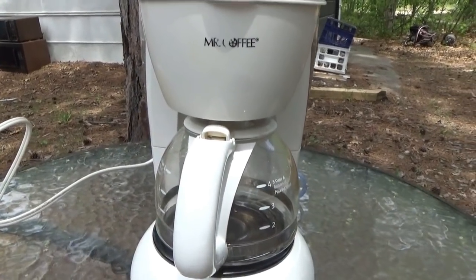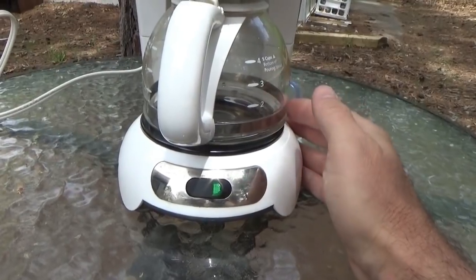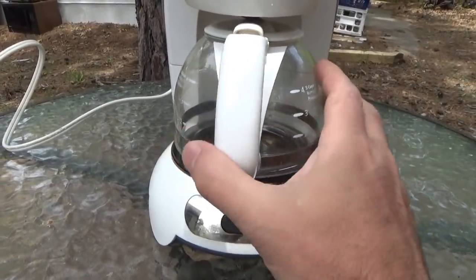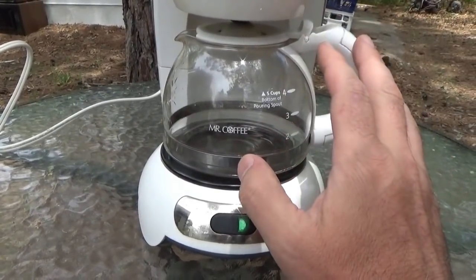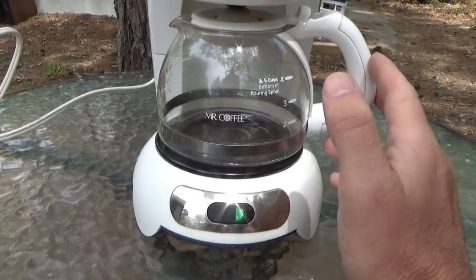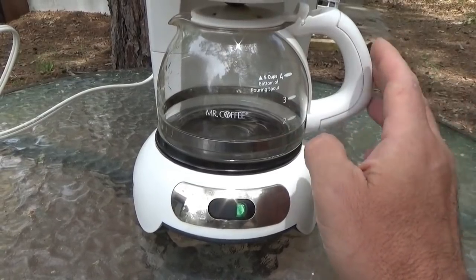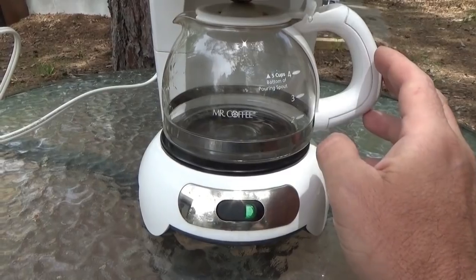Hey guys, Troy from the do-it-yourself world and the off-grid project. I am going to make a pot of coffee using solar power — energy from the sun, entirely free solar energy. I bought this coffee maker at a garage sale for 50 cents just for the purpose of using it in my electronics lab in the future. Right now I want to make a pot of coffee, just to show you that it is truly, truly off the grid.